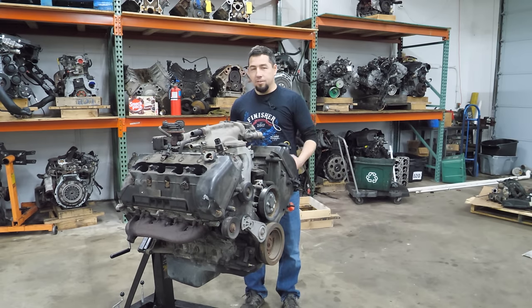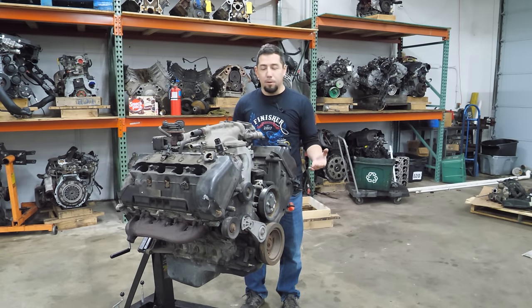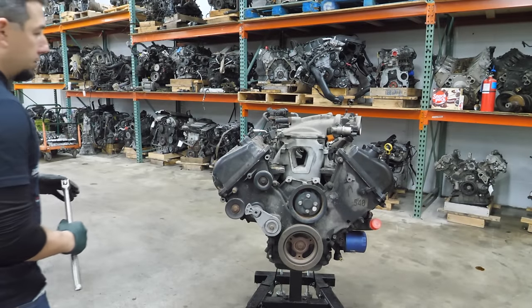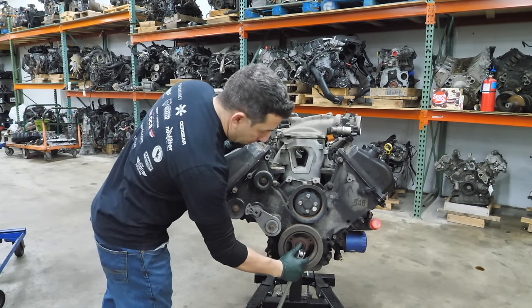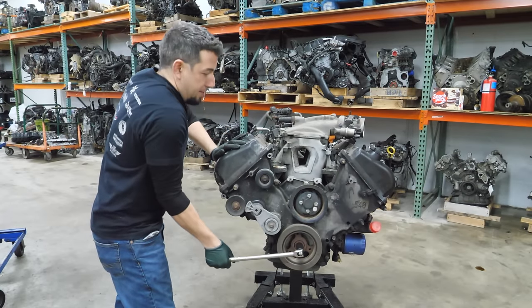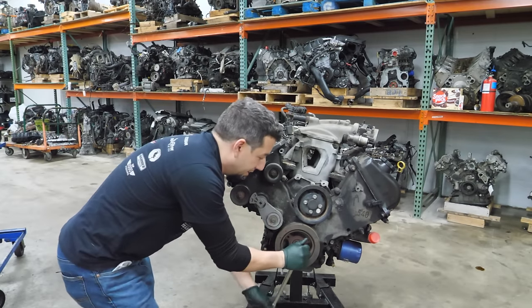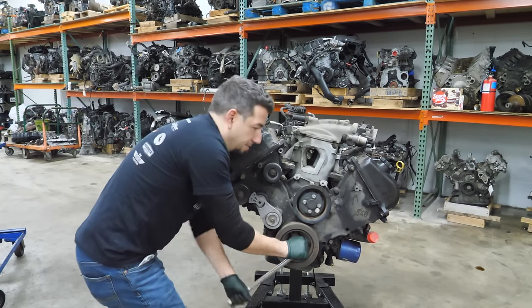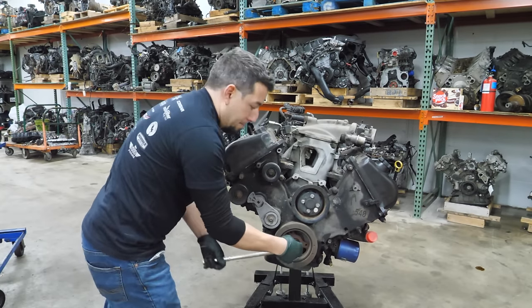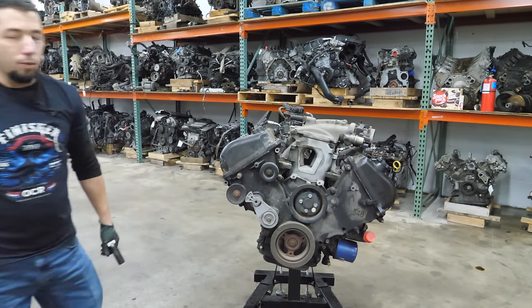These engines are WAP blocks - W-A-P - which stands for Windsor Assembly Plant, not what Cardi B says it stands for. This engine still has spark plugs in it, so I'd like to turn it over to see how it feels. That is not compression - that doesn't feel good at all. Way too much force. I can turn it all the way over though, which means it should come apart with no trouble.